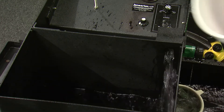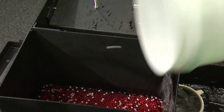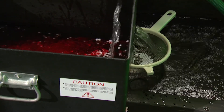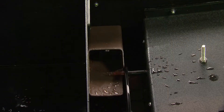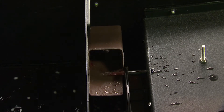Then eggs can be introduced into the hopper. The air supply will need to be adjusted so that dead eggs go into the dead egg collection tube. Final sensitivity adjustment can be made at this time.